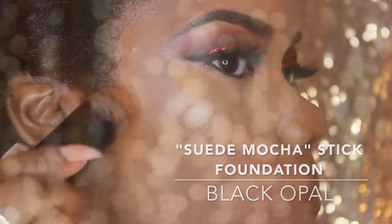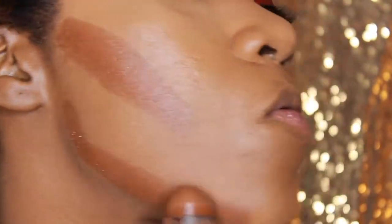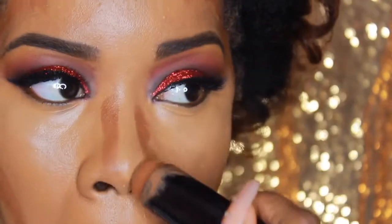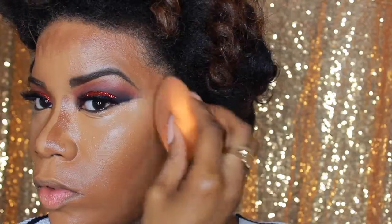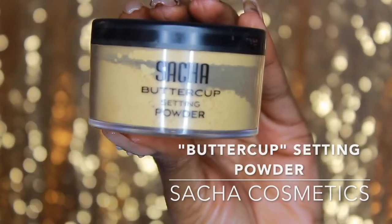Now I'm going in with my contour using Black Opal foundation stick in Suede Mocha. I go in a little higher than the highest point of my ear for a more chiseled look, and warm up the perimeter of the face as well. Back in with the sponge, tapping and diffusing the color — I think that's the most natural way without looking cakey. Then to set it all, we're using the Buttercup Setting Powder by Sasha.